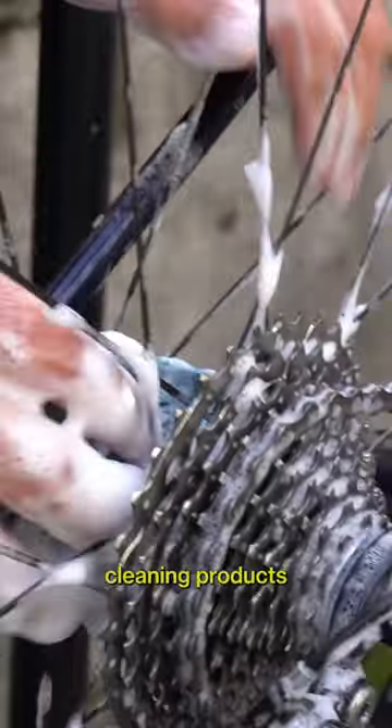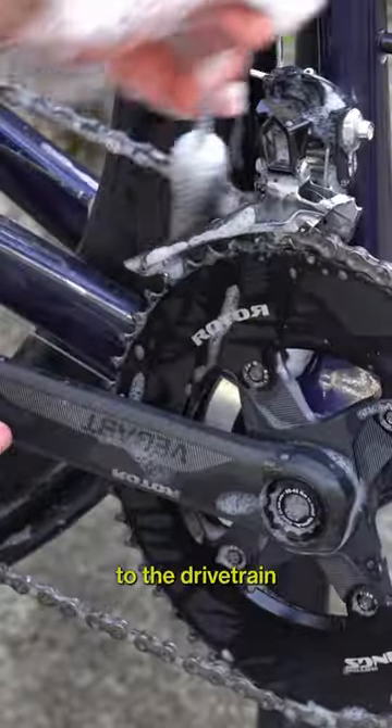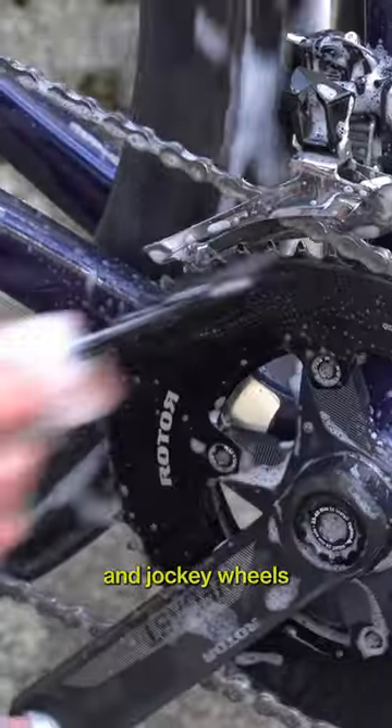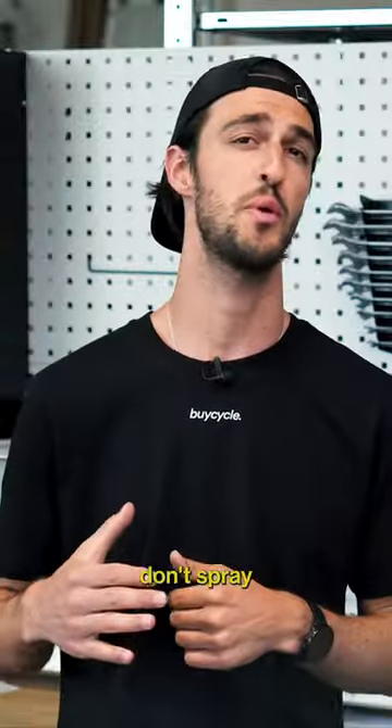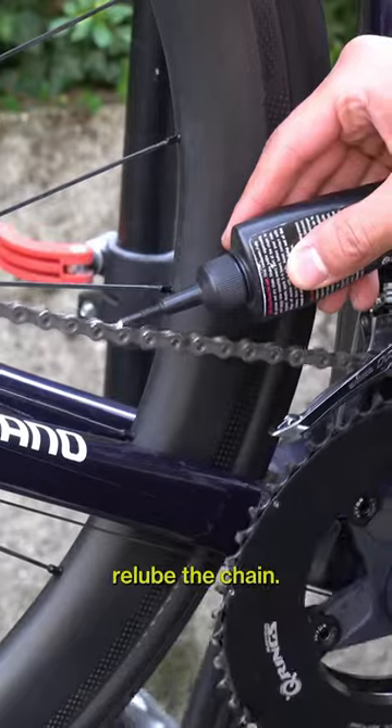Use appropriate bike-specific cleaning products such as degreasers, brushes, and sponges. Pay special attention to the drivetrain, cleaning the chain, chain rings, cassette, derailleur, and jockey wheels. And please don't spray any kind of oil or lubricant on disc brakes. Rinse and dry the bike thoroughly, and don't forget to re-lube the chain.